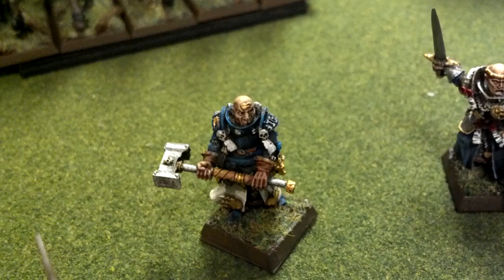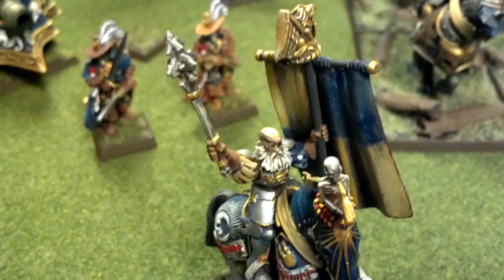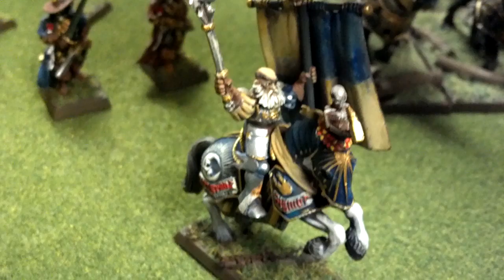Next, we have a couple of warrior priests — one with a great weapon, one with hand weapon and shield. Then we have an awesome Captain of the Empire, mounted. He's also probably going to be my battle standard bearer. Awesome, awesome stuff there.